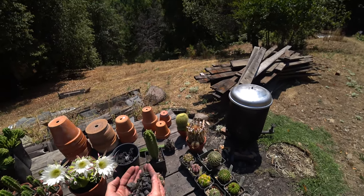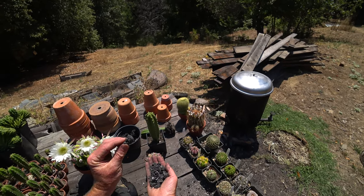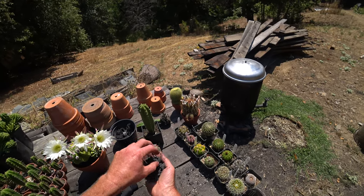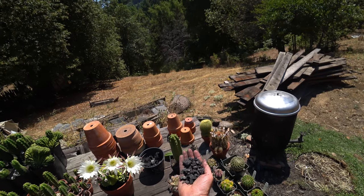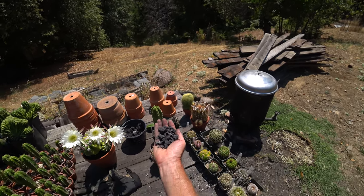Another thing people say about charcoal is that all this pore space provides places for microorganisms to live — yeast, bacteria, and so on. I always say it's kind of like an apartment complex with all these little holes in there. That's a commonly claimed benefit of charcoal in soil or potting mix, and a lot of people say it's the main benefit.